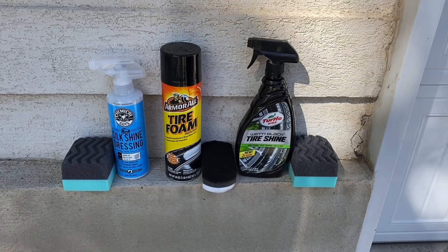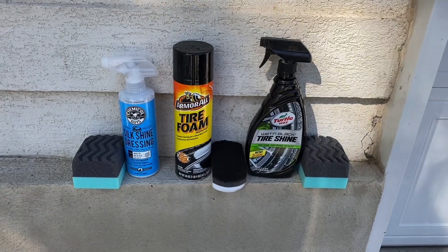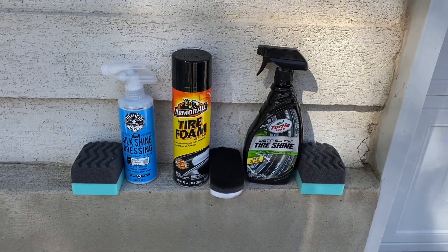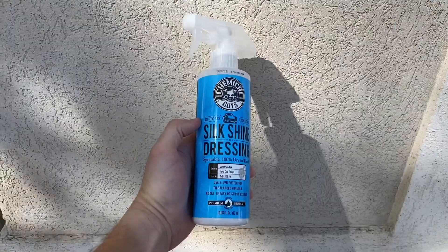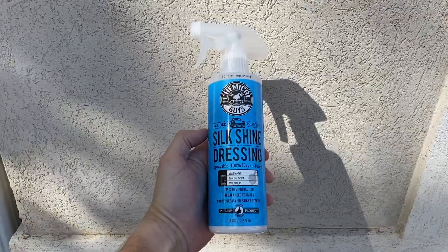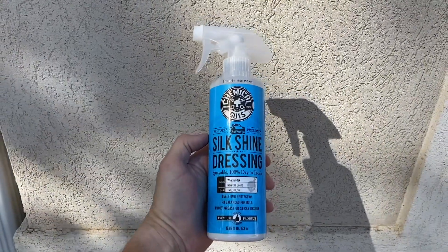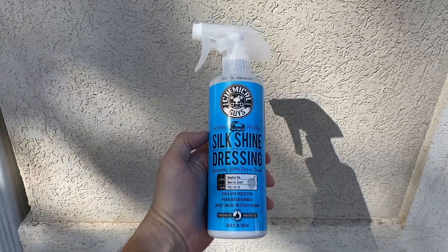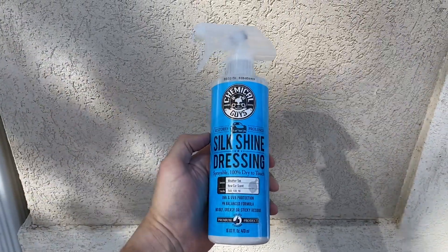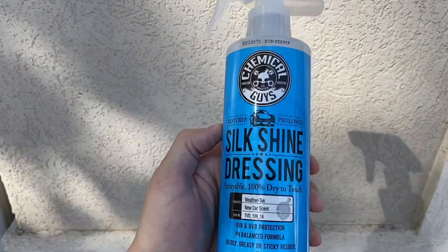Hey everyone, welcome back to the channel. I was cleaning out my garage and noticed that I had three types of tire shine, so I thought I might as well do a review on all three and compare them to see which one is best. The first product is Silk Shine Dressing from Chemical Guys, and this is more of a general dressing product as opposed to an exclusive tire shine product. It can be used for tires, vinyl, plastic, and rubber trim, bumper guards — a bunch of different things.